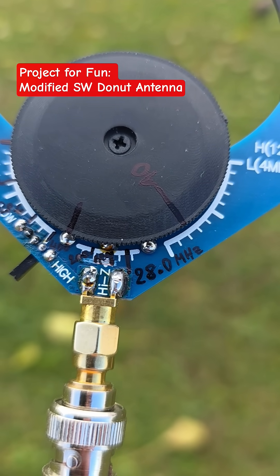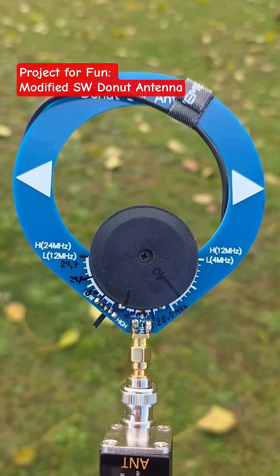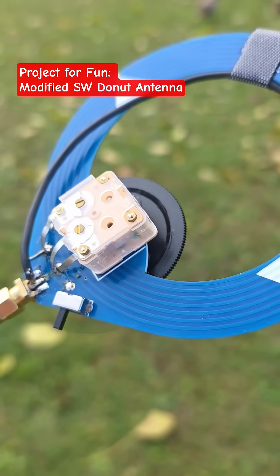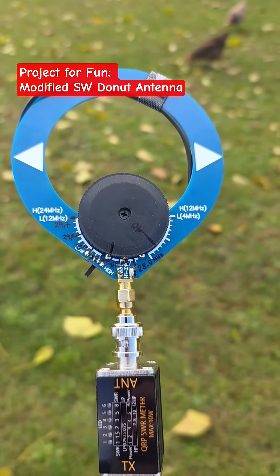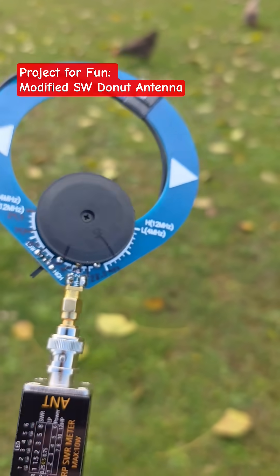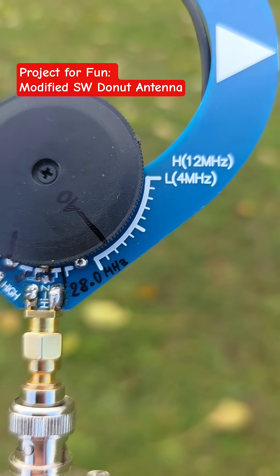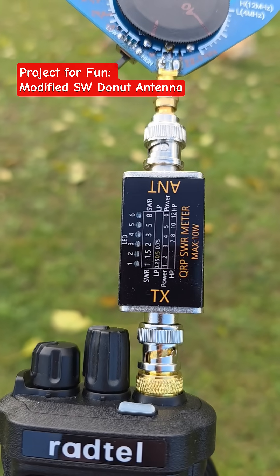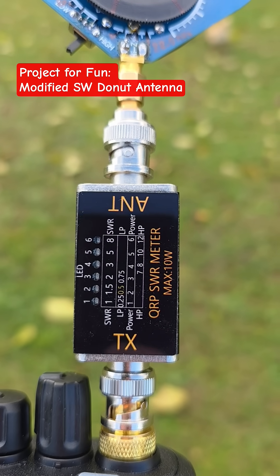It should work on transmit from 28 megahertz up to 29.7 megahertz. I cannot tune this antenna for CB — for some reason the capacitor is not optimized for it, so I need a different capacitance. Working with what I had, I was able to tune this antenna between 28 and 29.7 megahertz, even a little bit lower where the UK CB band is.